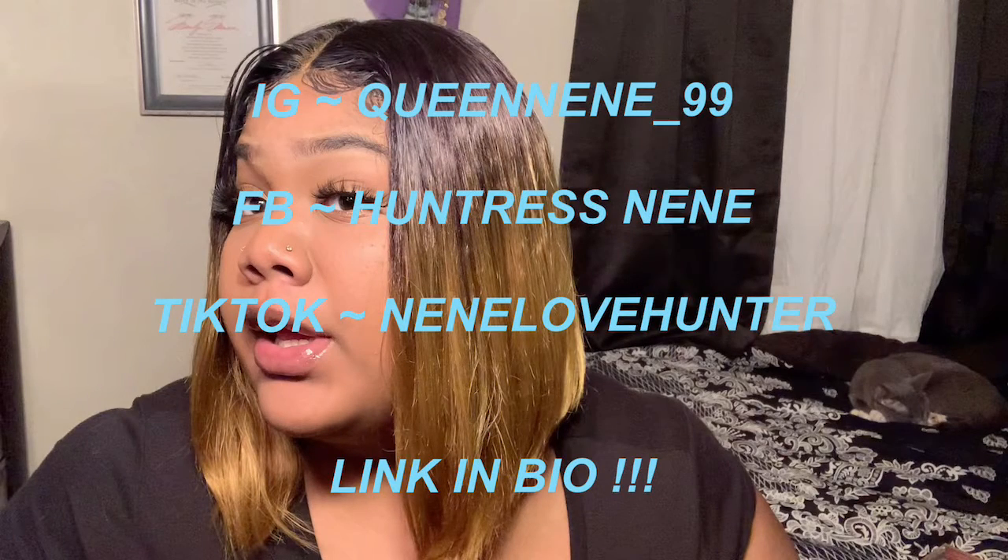What's up YouTube, it's Nene and I'm back! You can tell by the title what we're about to get into today. I got a burst of energy, just stick with me. Anyway, this is the Amazon wig.